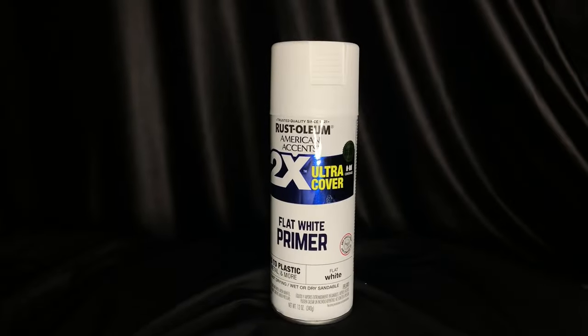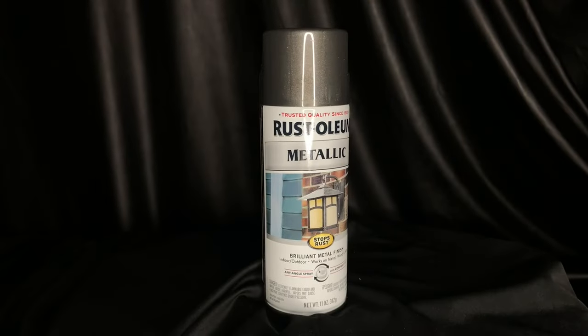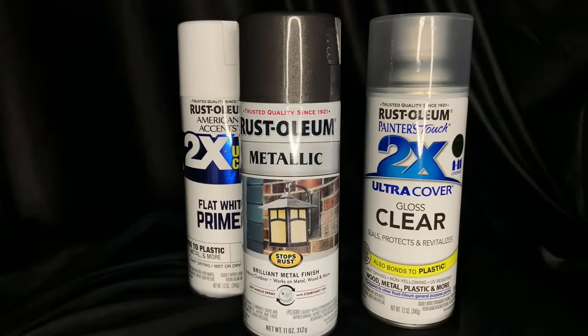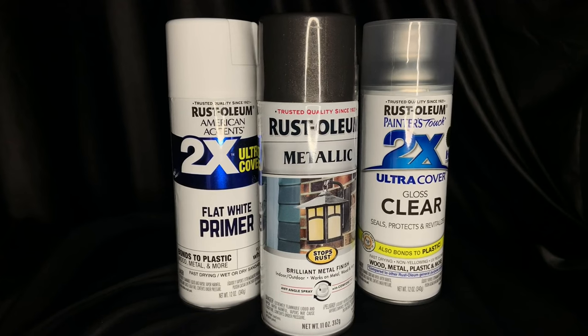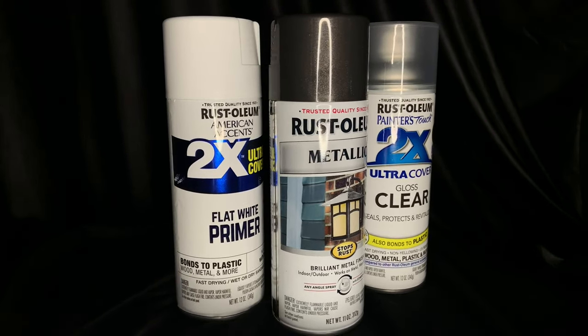To get the look of a realistic cowl, Rustoleum's 2X Ultra Cover Primer, Rustoleum's Metallic Paint, and Rustoleum's Clear Coat were used. All of these can be purchased at your local hardware store or on Amazon. Feel free to get creative with different brands and colors — I decided on these specific products because I liked the effect they gave me on my final design.